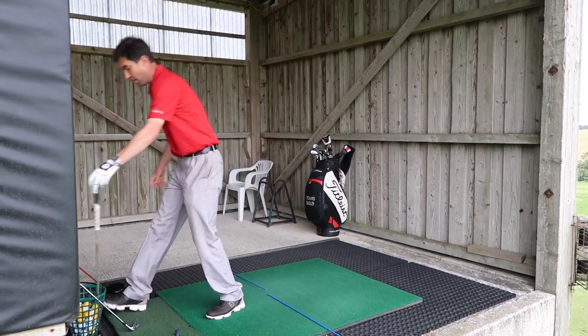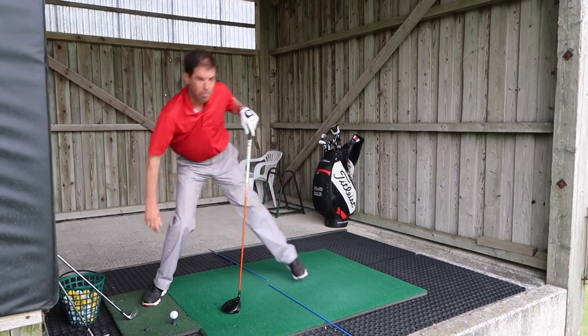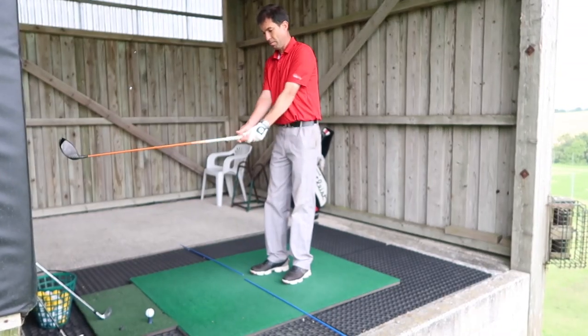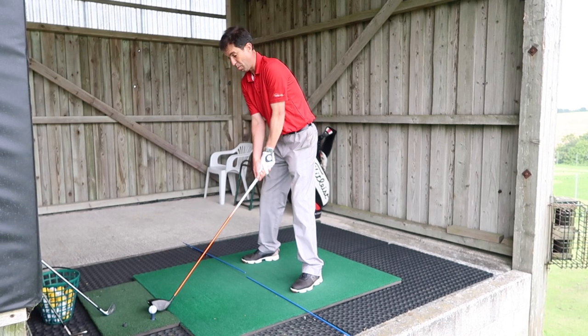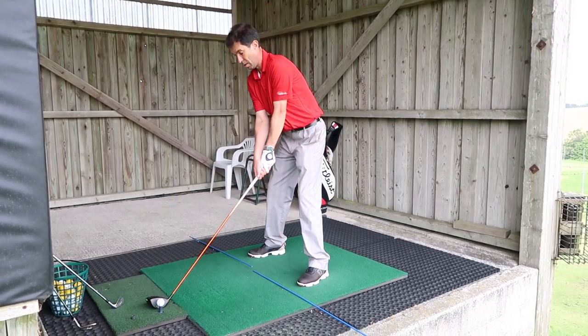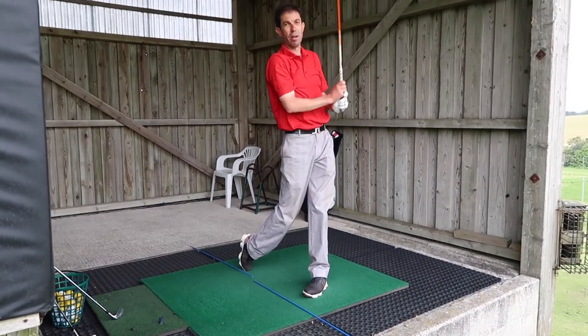If I go to a longer club — my driver — again running through that same drill for posture: starting with the grip against my belt buckle, extending it away, bowing forwards from my hips. My spine is now much less tilted forward. I've ensured the ball position is well left of my centre of pressure. That creates a flatter swing arc, which is great for hitting a longer club.